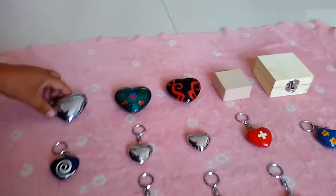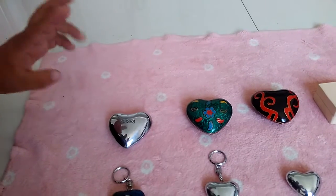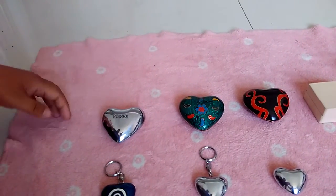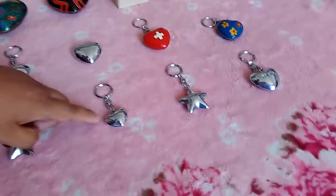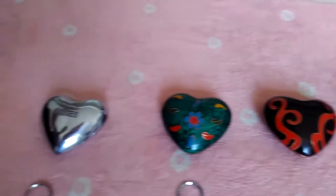It's made in a heart shape. We have three different sizes. This is small size, this is middle size, and this is large size.